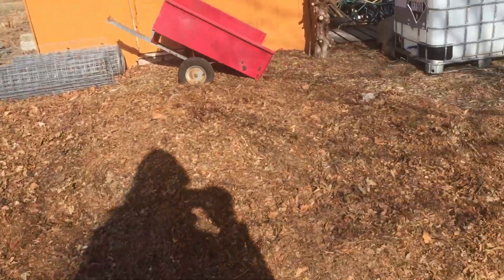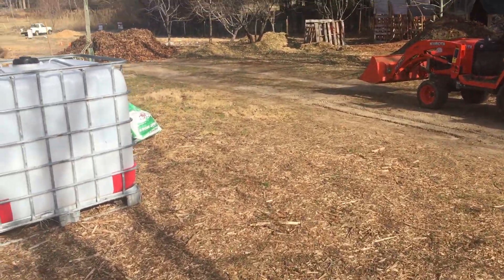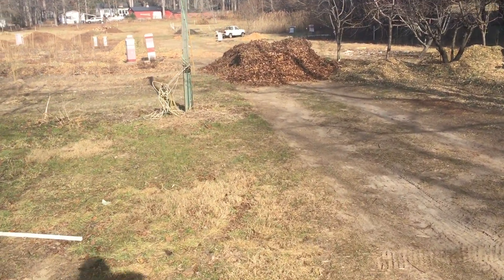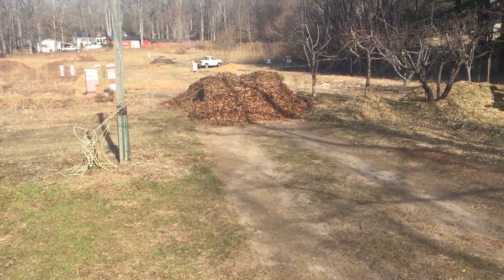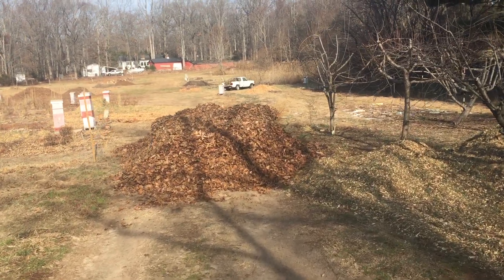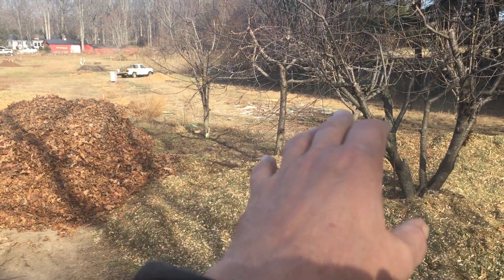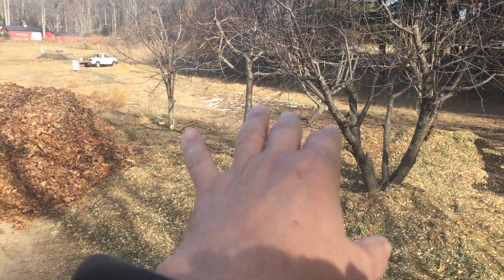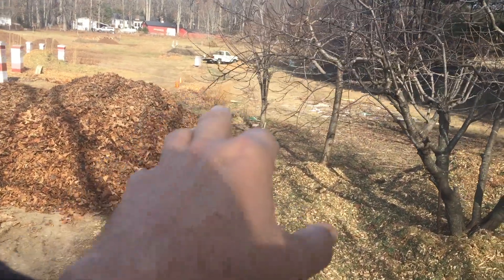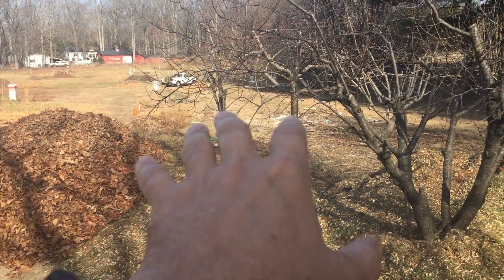I guess there's about eight feet of wood chips on there. The tractor got a load of leaves — there's one load of leaves. And today I have a little planting area between the asparagus and the row of mums.